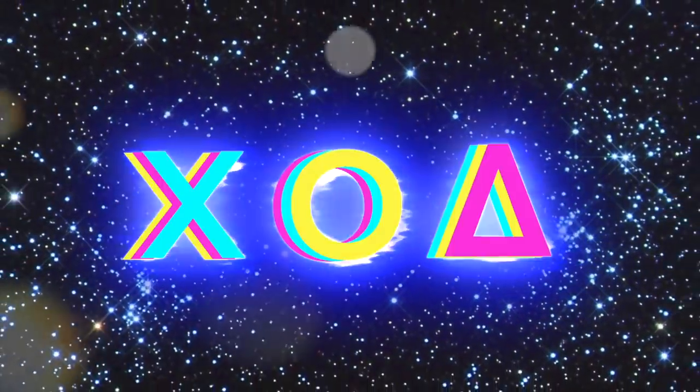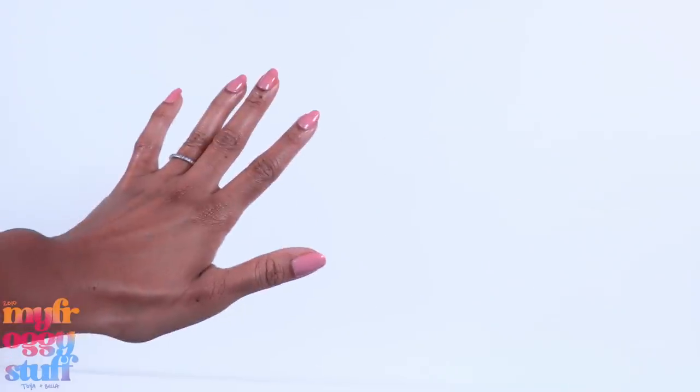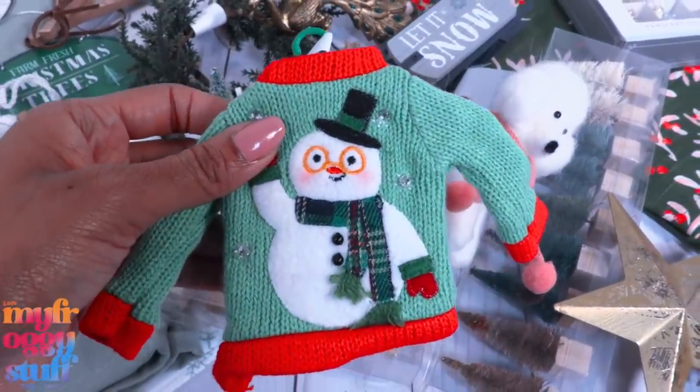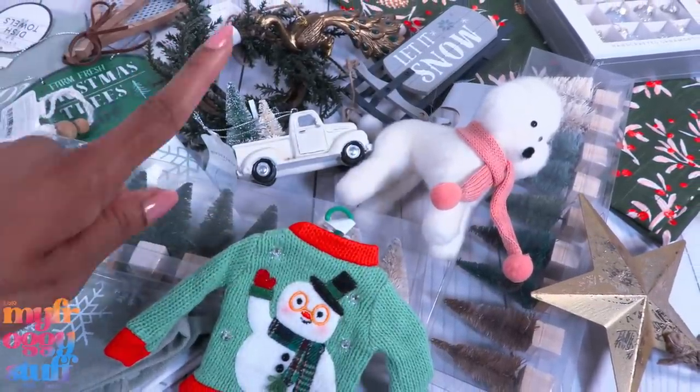Sleigh bells ringing, diamonds blinging, carols singing. What's up, fabs and besties? I've been searching for fun finds at Target, and I think it's safe to say we found a few.